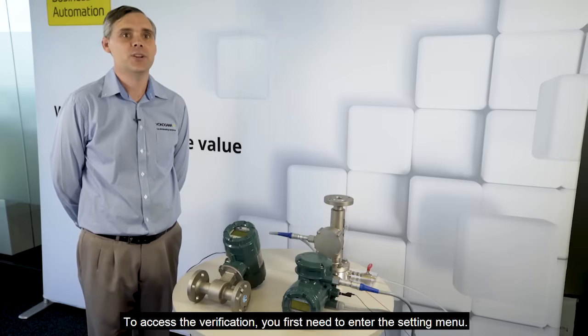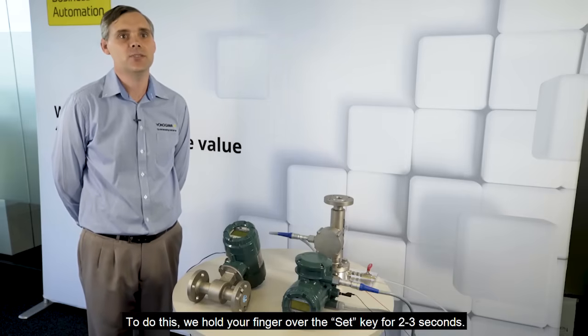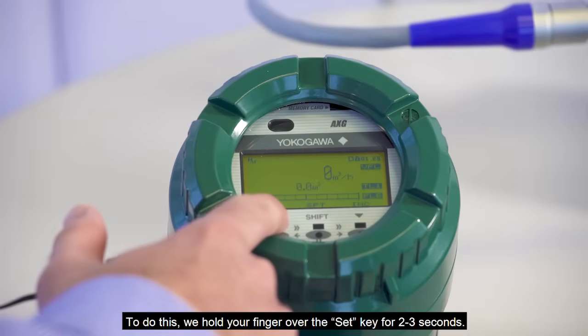To access the verification we first need to enter the setting menu. To do this we hold our finger over the set key for two to three seconds.